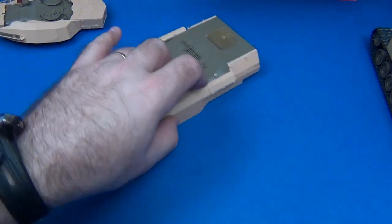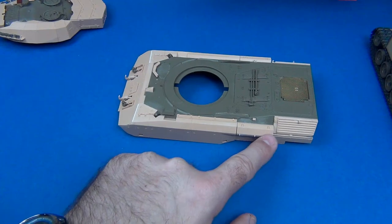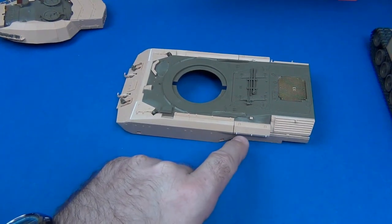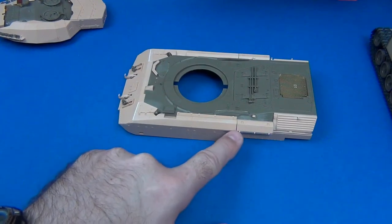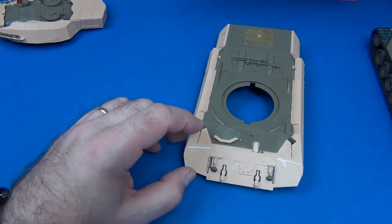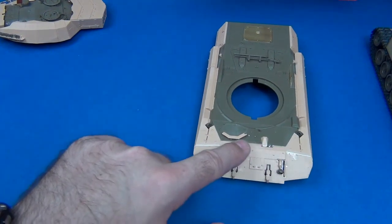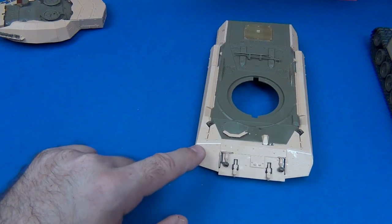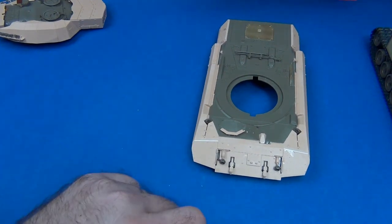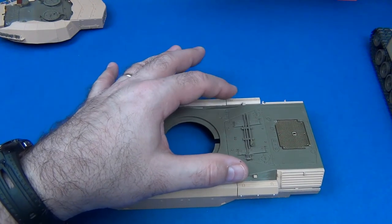Moving to the upper hull, you can see two little white patches here. I had to sand the hinges on the storage boxes because the fit on the boxes was not great. Sanding in between was too hard, so I sanded everything completely, put putty, and replicated the hinges using real strip styrene — no big deal. On the front, the upper fender MEXAS armor did not match the front of the upper glacis — we're talking about 0.5 millimeter. I slipped a very thin piece of styrene into the crack and shaved it to fit.